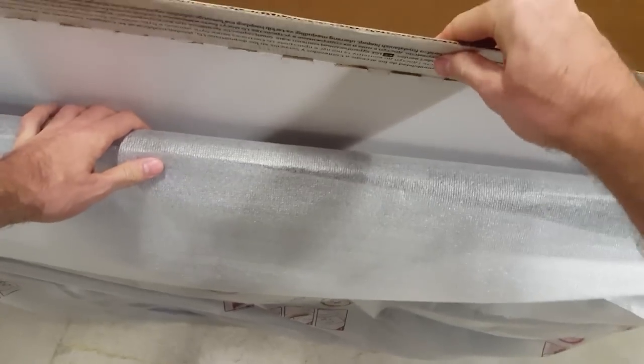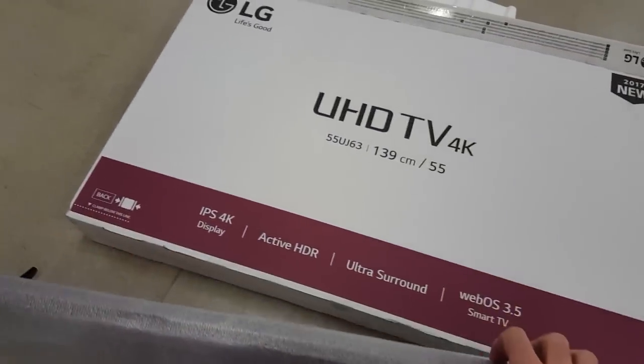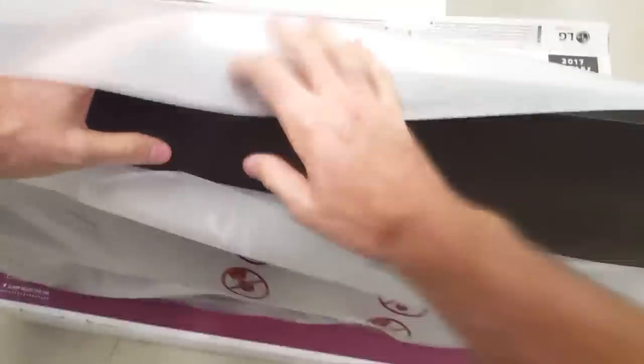The rear of the TV is a little boring and it is quite thick, but the build quality of the UJ630 is respectable. The only thing noticeably awkward is that the input ports face the back of the TV, which may be difficult to access if you want to mount this TV on the wall. It supports a standard VESA mount.